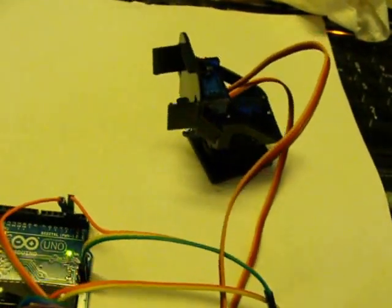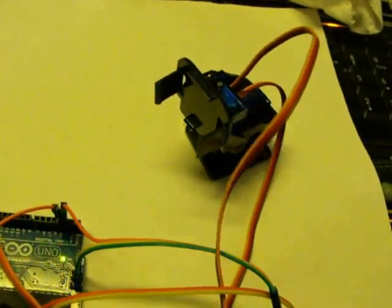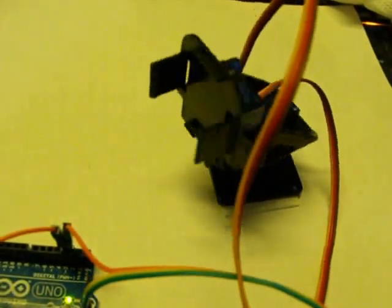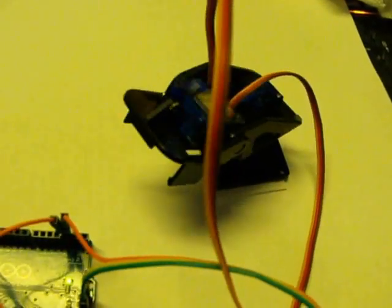I'll leave a link to the code I'm using in the description. This is only using two servos right now, but it could be easily expanded to however many analog-to-digital converter ports you have. There are like six on an UNO, so you could easily have six potentiometers and six servos.